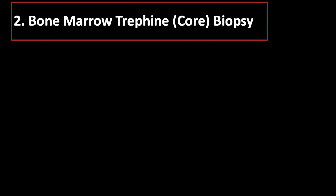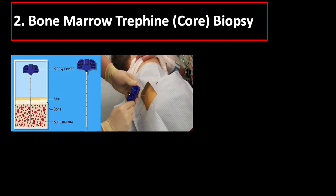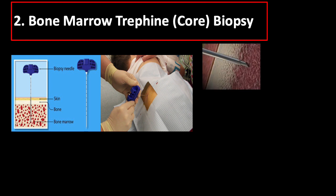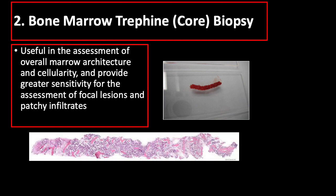Bone marrow trefine or core biopsies are performed either before or after the bone marrow aspirate. The trefine needle, which has a hollow core, is inserted into the sampling site either directly or after making a small incision. The needle is pushed into the bone by rotating it on its axis, and when the desired depth is reached, the stylet is withdrawn and the needle is advanced. A specimen measuring approximately 2 centimeters in length should be collected. Trefine biopsy is useful in the assessment of overall marrow architecture and cellularity, providing greater sensitivity for focal lesions and patchy infiltrates.